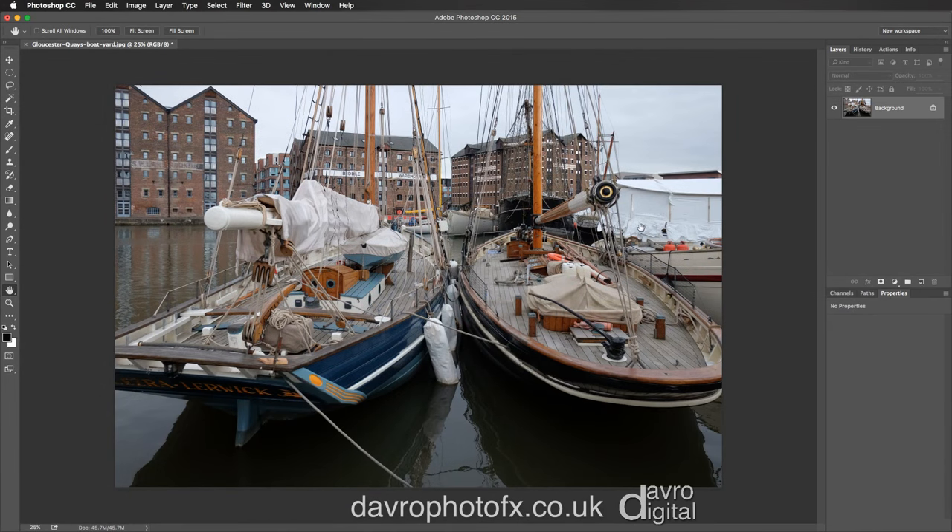We're at Gloucester Keys, just outside Nielsen's Boat Yard, and I've got an idea for this picture. I want to convert it to an HDR style image.